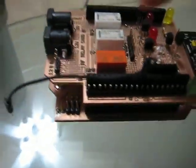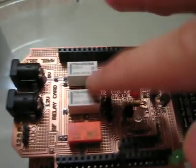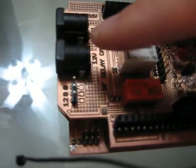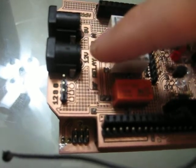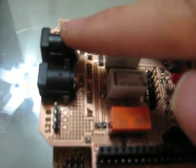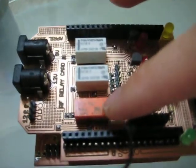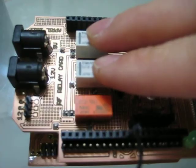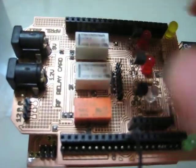Before I turn it on, let me go over these components. I have basically three relays on the shield right now, and here's the power input for the relays. I have one that's rated for 12 volts and the other one for 9 volts. The 12 volts go into the high power relay, maximum of 2 amps, and the other two is maximum of 1 amp, so I used those for the low power input.